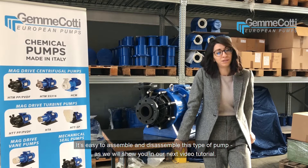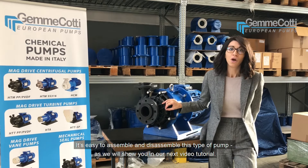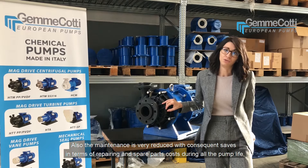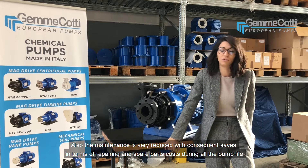It is easy to assemble and disassemble these types of pumps, as we will show you in our next video tutorial. Also, the maintenance is very reduced, with consequent savings in terms of repairing and spare parts costs during all the pump life.